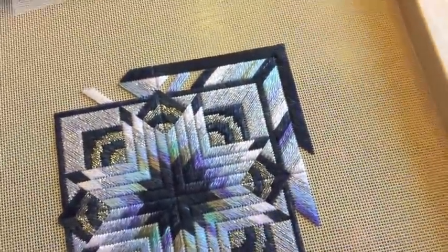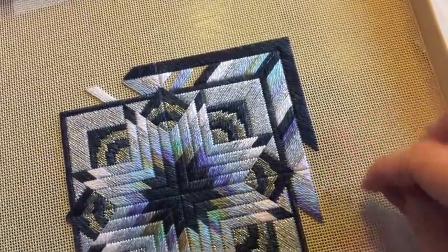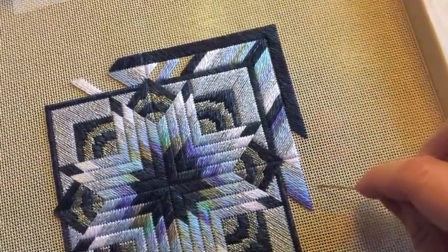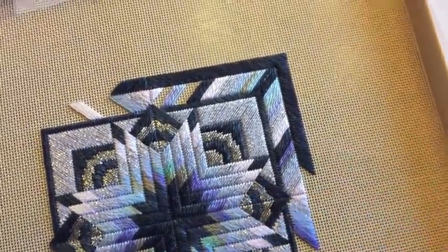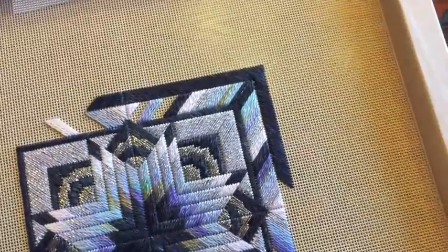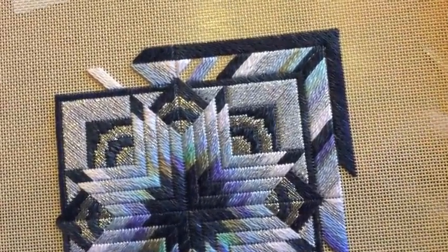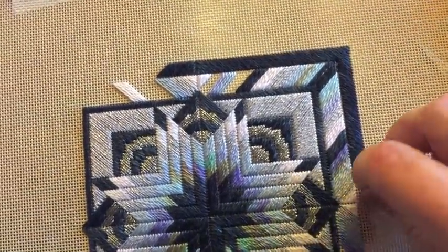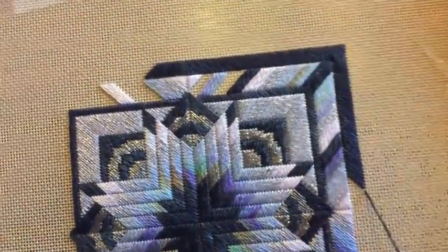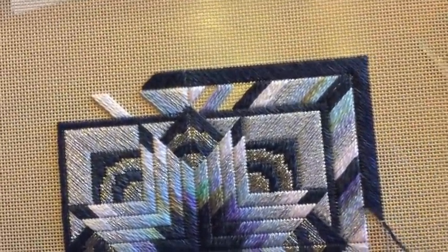I'm going to be quiet for the next couple of minutes and zip down here so that you can see for yourself how fast this goes. It's even faster when I'm not trying to record myself, because I'm holding my canvas a little bit strangely and I'm also worried about knocking the table. Normally it's even a little faster.